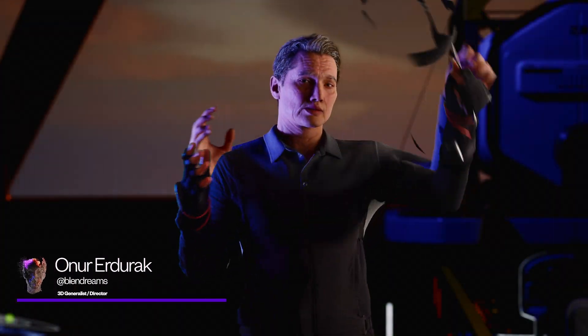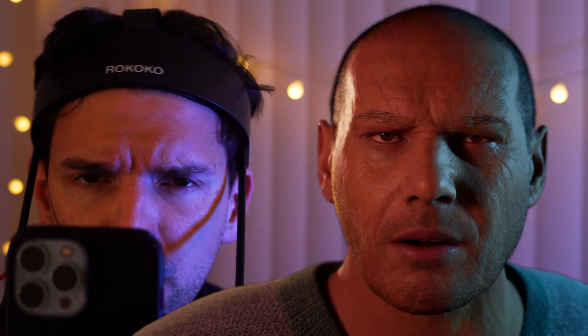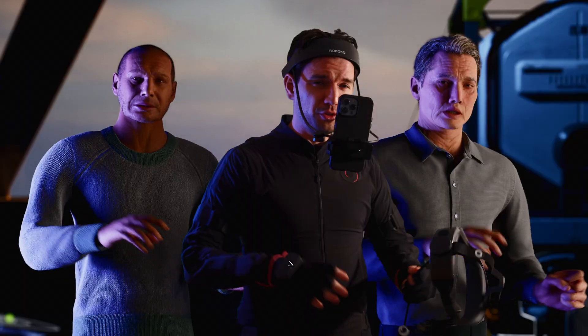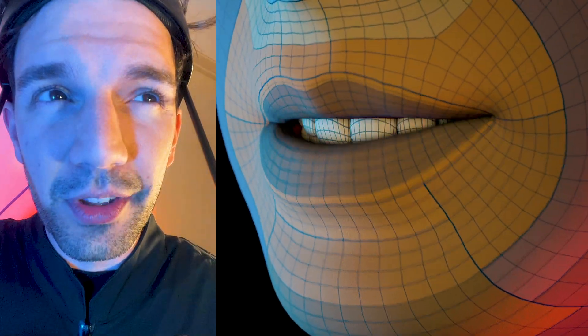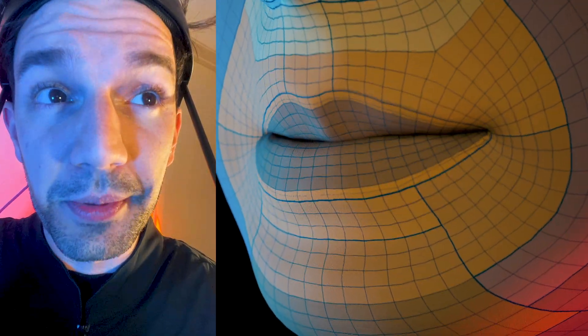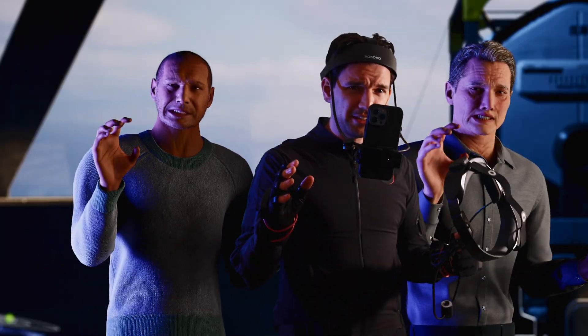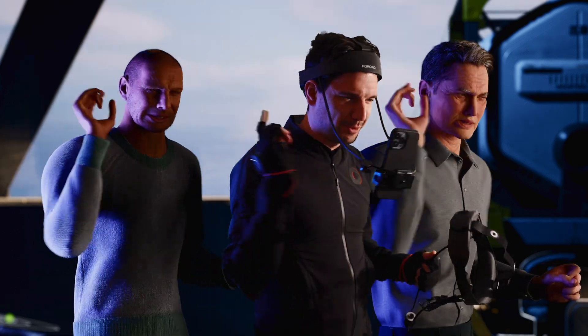I'll be reviewing the Rococo head cam and head rig in this video with a bunch of demonstrations. My thoughts after extensively using the head rig — for me the ultimate test with any facial motion capture setup is lip sync and a little bit of head cam. You'll see why. Things might get a little weird towards the end, so stick with me. Let's begin.